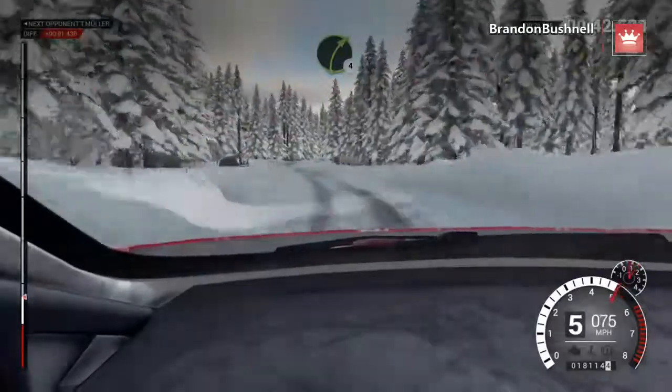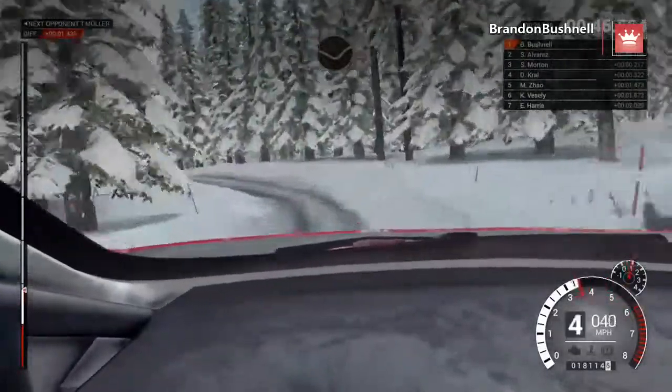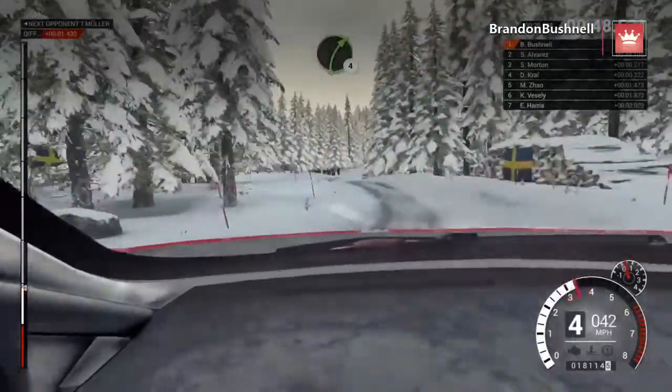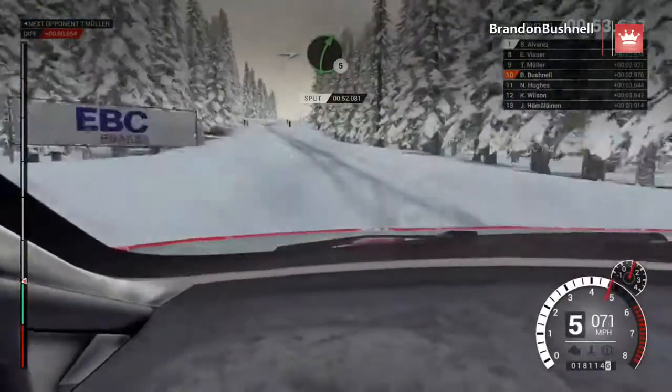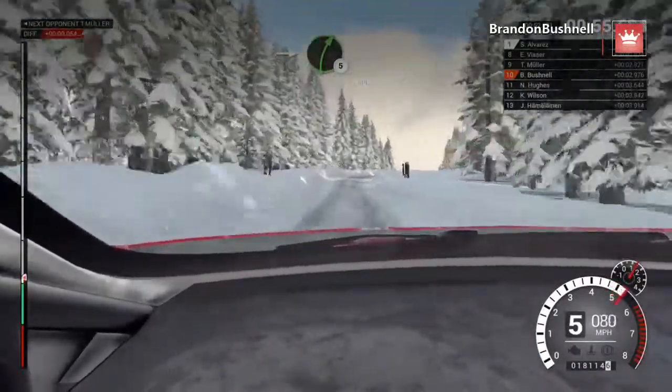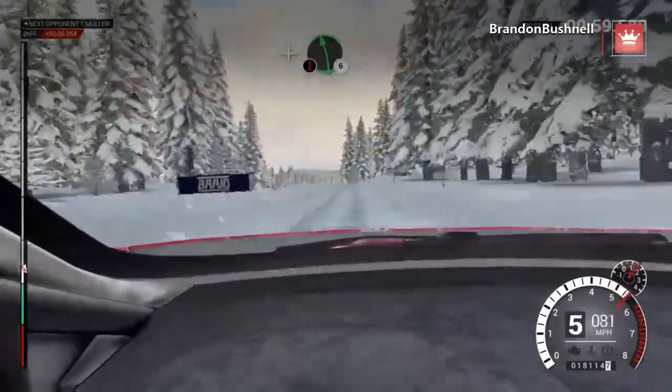Right four, over crest. Left two, opens through dip. Crest, dip. Right four, over crest. Left six, through dip. Into right five, over bump. And left six, 60. Caution. And left six, over crests.